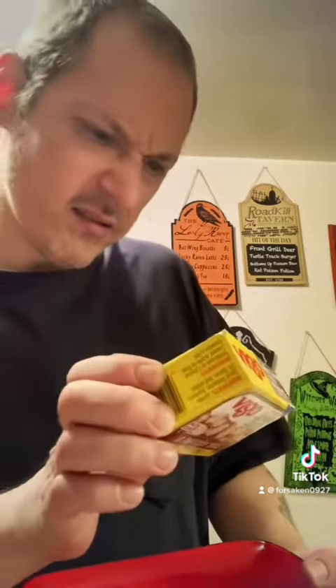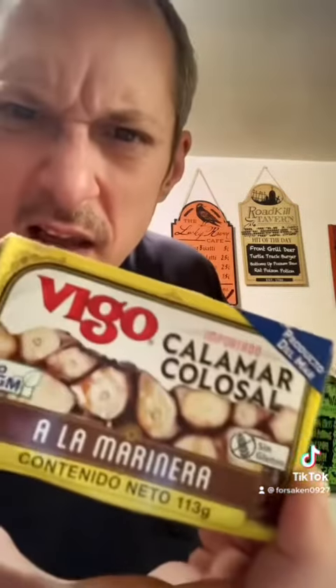So this was on the counter when I walked past — it said today's special. What the hell is that? Colomeric Colossal.